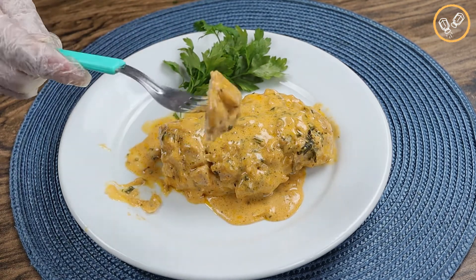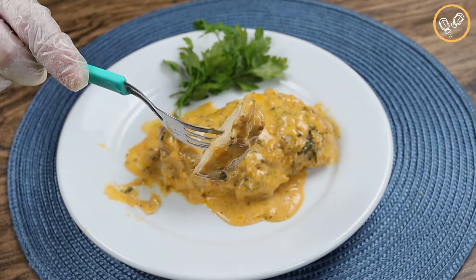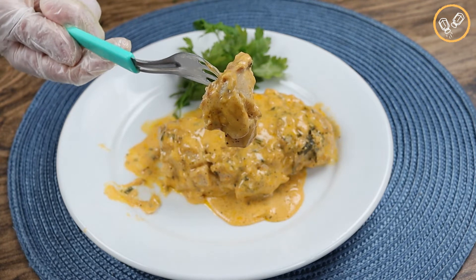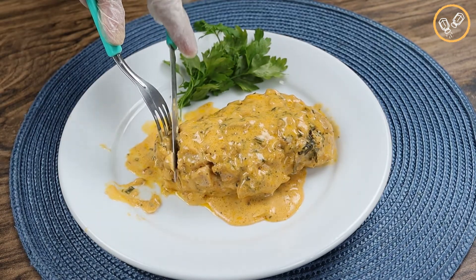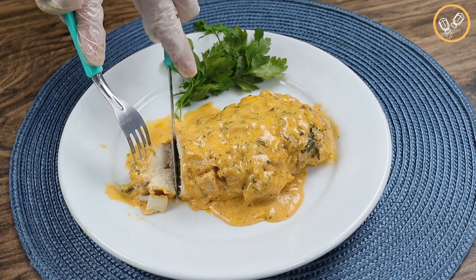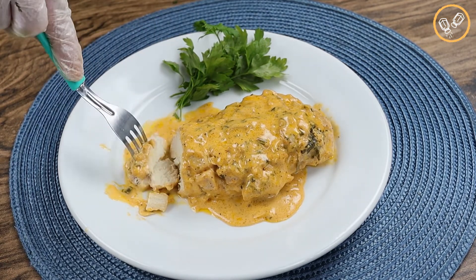Prepare this recipe at home and I'm sure you won't regret — you and your family will love it. God bless you and your family. Thank you for watching our videos and for following our recipes. It's a pleasure having you all here with us. See you on the next recipe — bye!